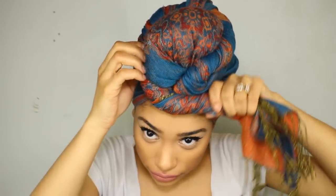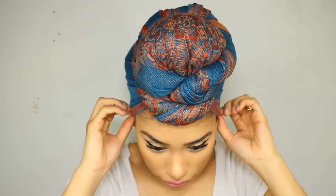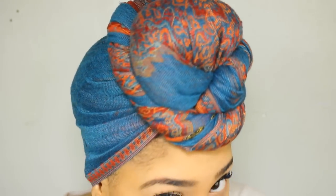Now you can see how the bun was a guide for you. When you get to the end, just tuck it in and there you go. Not too bad. You can choose if you want to leave your ears out or in. I think I look like a crazy person with my ears out so I'm going to tuck them back in. Just brush my baby hairs out, put some earrings on and it looks cute.